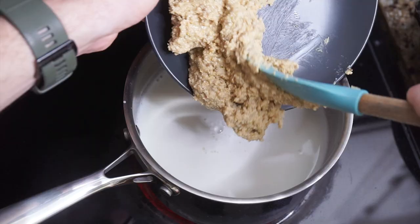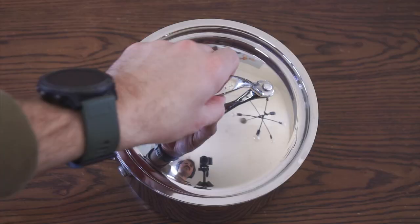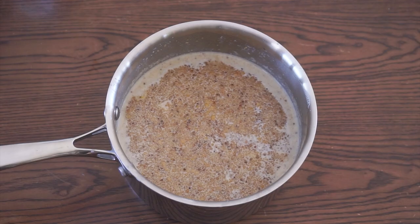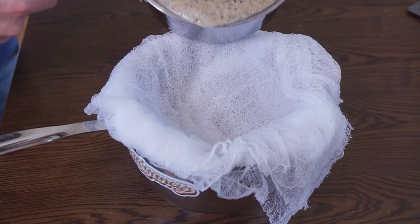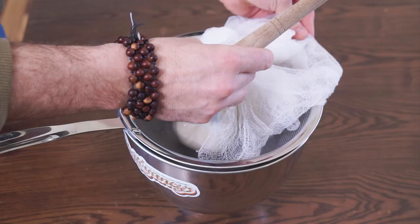Then add the processed pine nuts and stir while removing from heat. Continue to mix until most of the large clumps are broken up. Cover the pot and let steep for about an hour or so. Then it's time to line a fine mesh strainer with some cheesecloth and pour the mixture through. Press to extract as much liquid as you can, then gather up the edges of the cheesecloth and squeeze some more — just try and get all that flavorful goodness out of there.